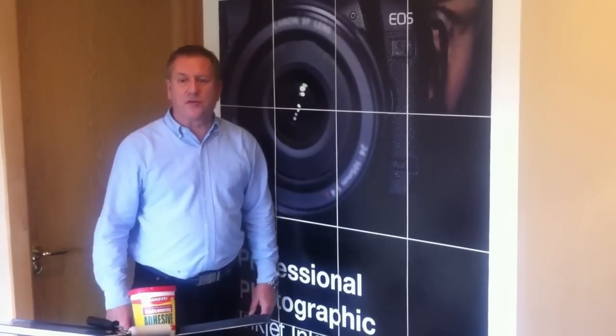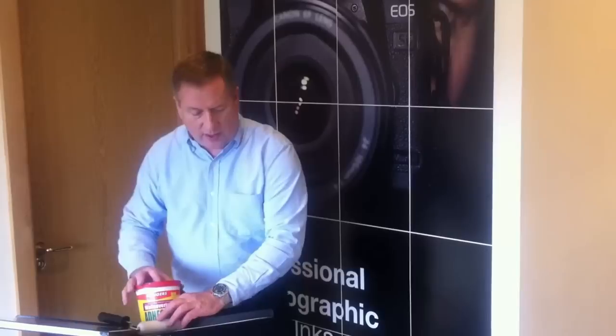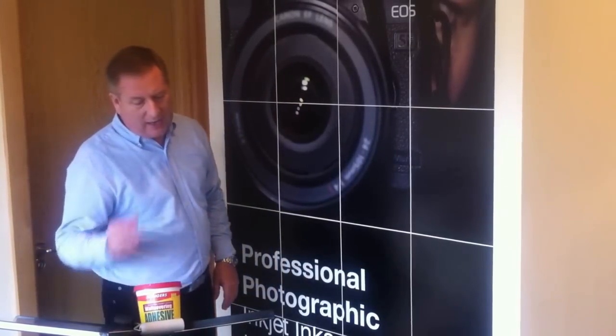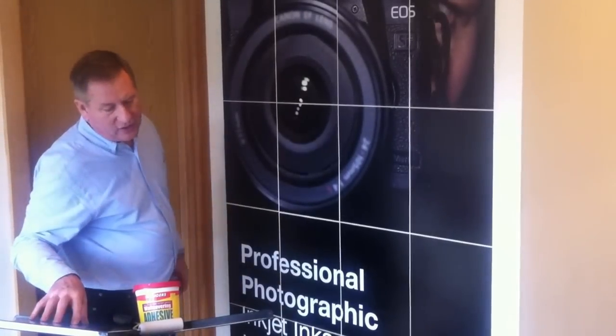For the cost of a box of inkjet paper, ink and wallpaper paste, you can create a stunning display from your A4 or A3 desktop inkjet printer.